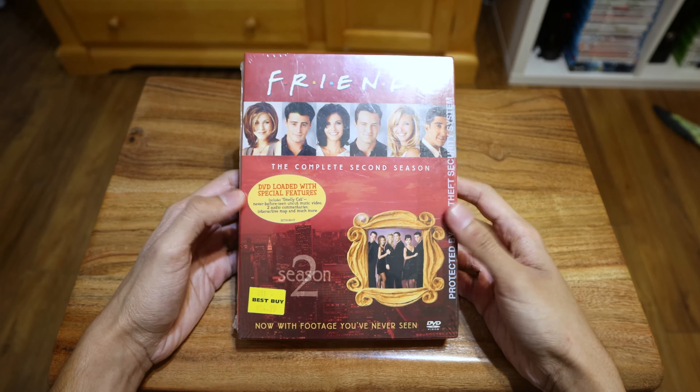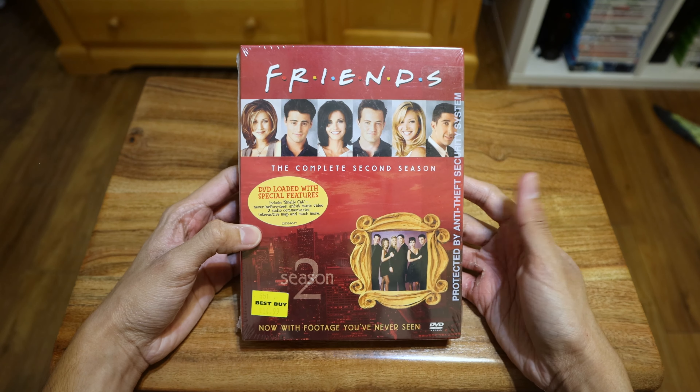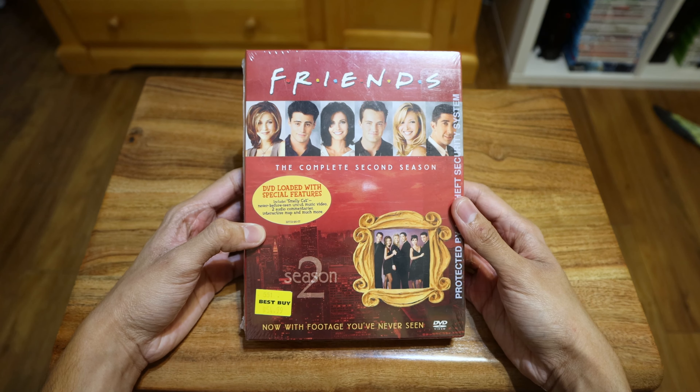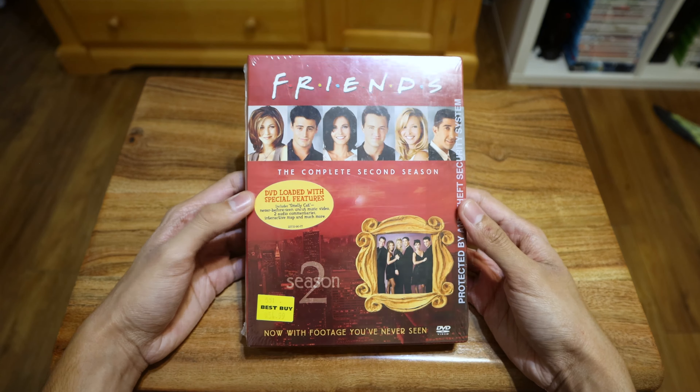I did show this in another video which was a white case, but I decided to buy this one because it has more content — about the same amount I have with Season 1. I found this one for pretty cheap, so why not. Hopefully I can find a slimmer version and I'll definitely replace it if I do, but for now I'll take this. Let's open it.